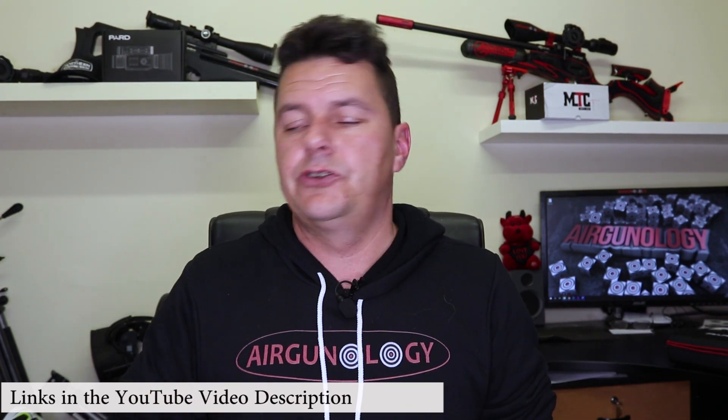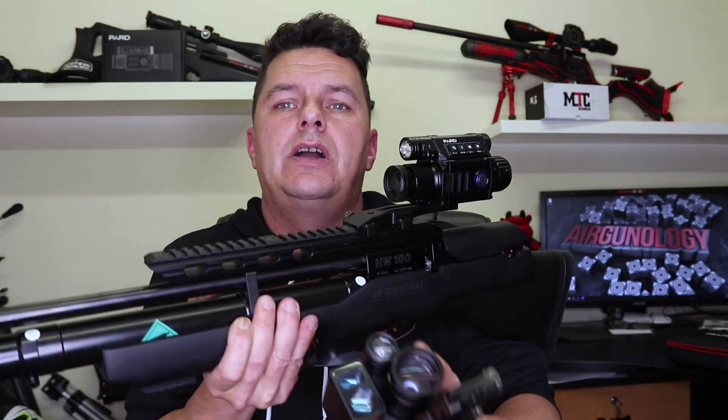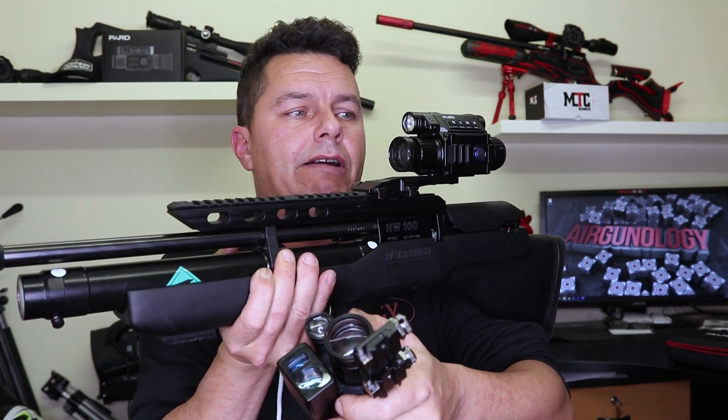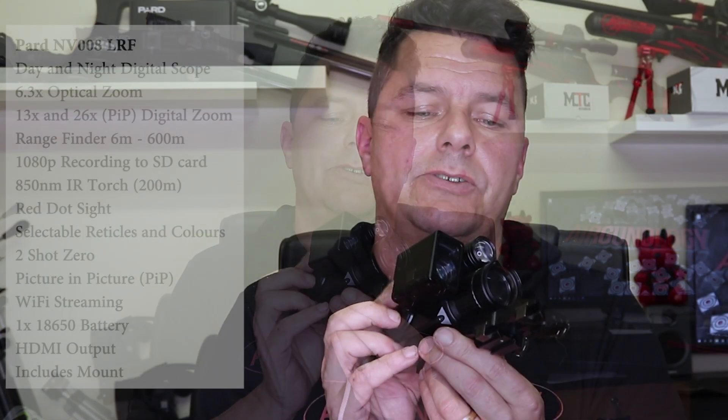Before I start, I need to give you a full disclosure. Not so long ago, I was lent by one of my subscribers, Eric — thank you Eric — the original PARD NV-008 non-laser rangefinder version. I loved it so much, and you guys seemed to love that video too, and so did PARD. They contacted me and asked if they could send me one direct from the factory — the laser rangefinder version. I'd be a fool to say no. So yes, this is mine. No, I didn't pay for it. And yes, I will still tell you the good and the bad sides about it.